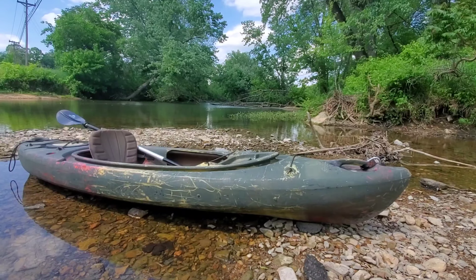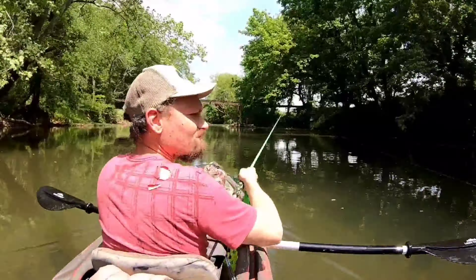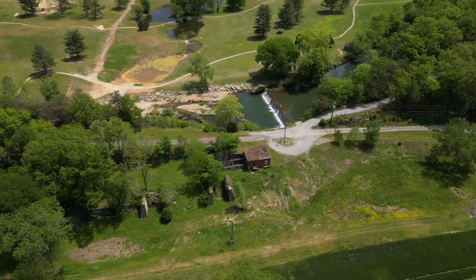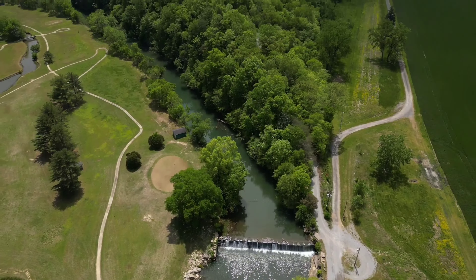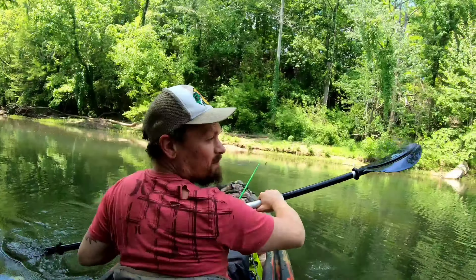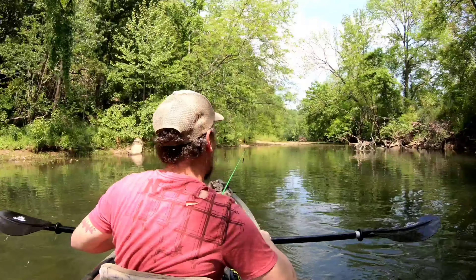I'm not going to be able to go as far as I wanted to — I got out here late — but we're still going to give it a shot. Not sure what's happening y'all, but we're going to find them. Whether we got to fish for a while or not, we're going to find them today. Alright, let's go.